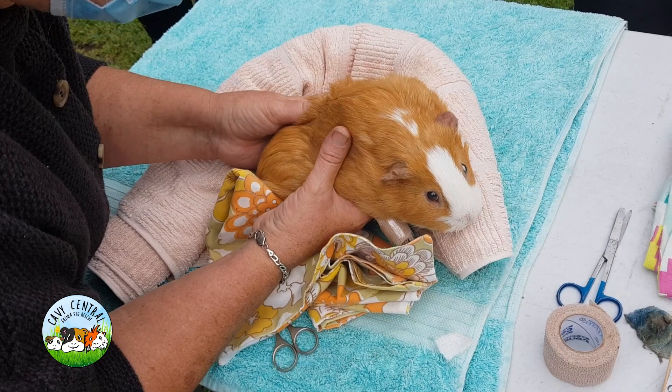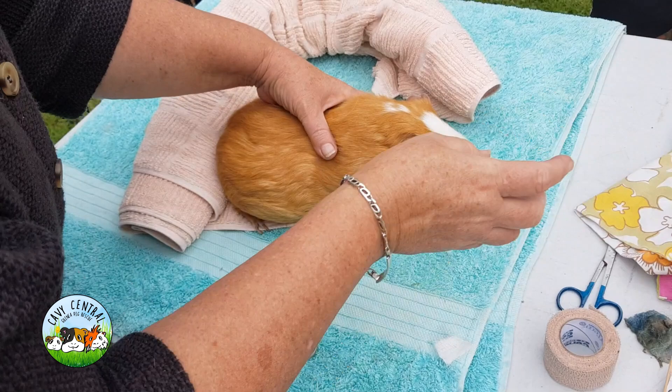Do guinea pigs' whiskers work like cat whiskers? Guinea pig whiskers — yeah, they feel with them. They feel where they're going. He's standing on that really good.